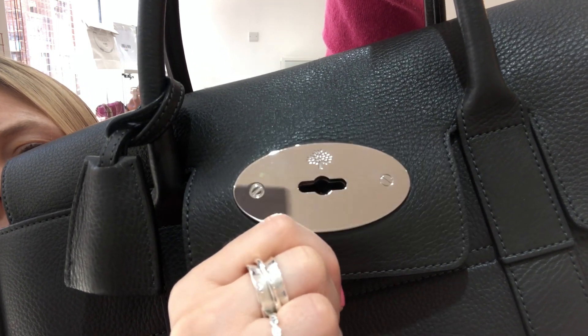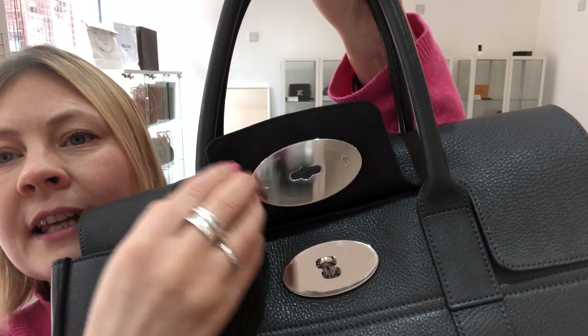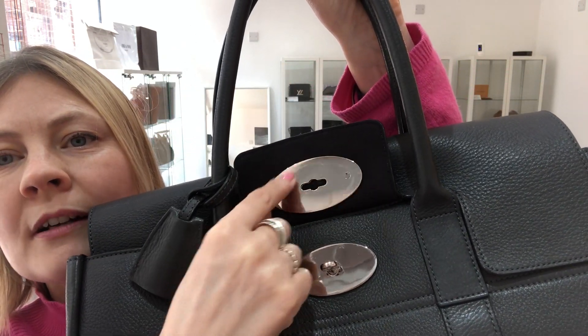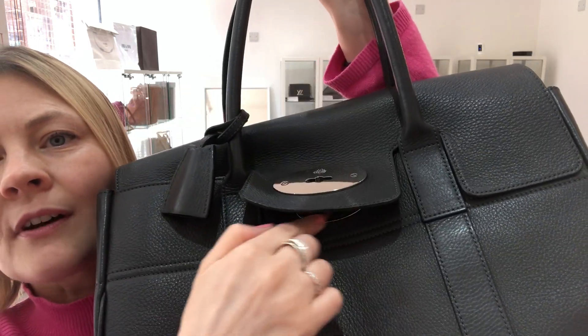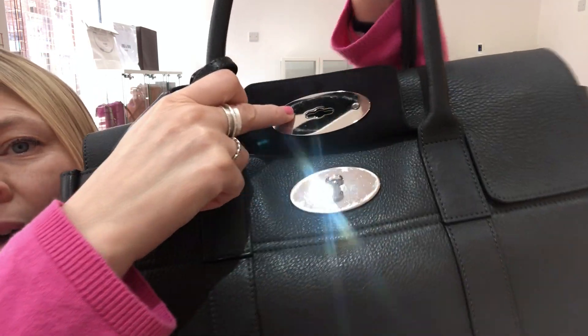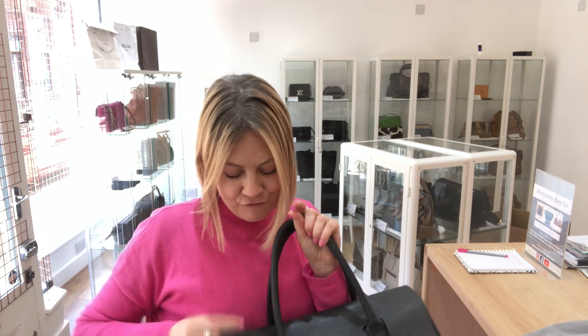I'm going to keep moving it to see if it catches the light. There it is — it is tiny when you actually look at the plaque. And then on the underneath, the usual Mulberry signs of wear around the outside of that piece as well, which is kind of standard for Mulberry. The interior we've called very good condition — there is nothing to point out on the interior; you can just tell that it's perhaps been used a few times.